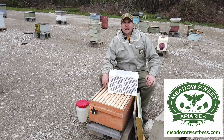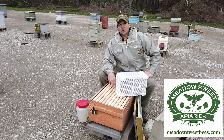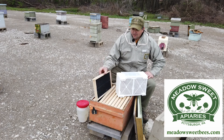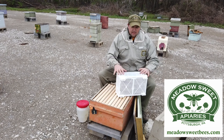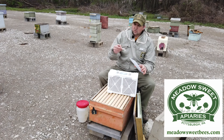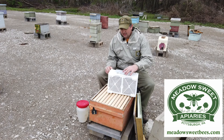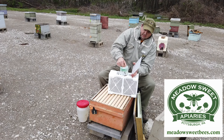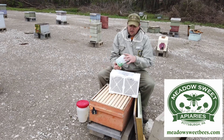Earlier we showed you how to install a package into a colony that had died out over the winter using drawn comb. In front of me is a brand new colony ready for bees — all new frames and foundation. All we have to do is add the queen, add the bees from the package, and we're set to go. This package already has the queen ready to go — I'm going to pull the queen out, make sure she's okay, set her off to the side, give the package a little bump to get the bees down, take out the feeder, and put the plastic back on the cover so the bees aren't flying around.